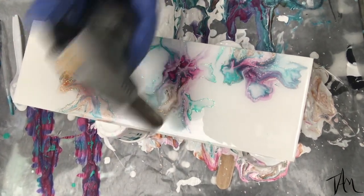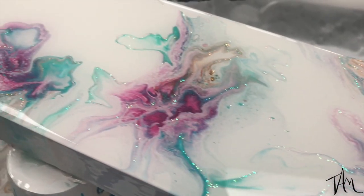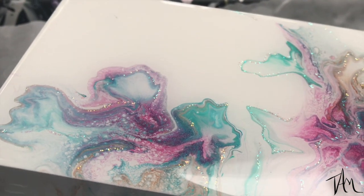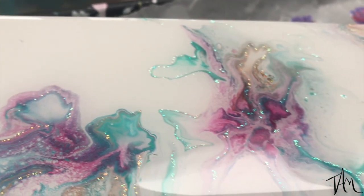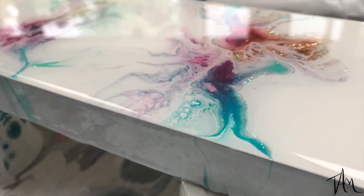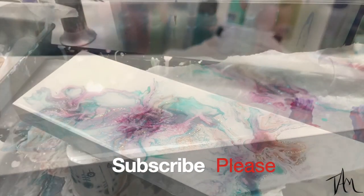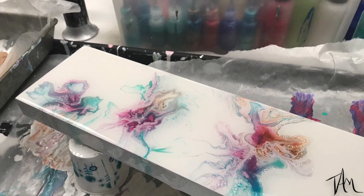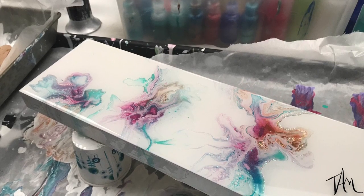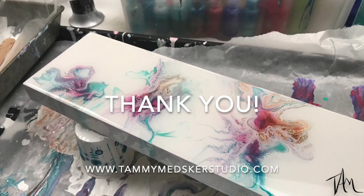I go in with my culinary torch and that helps pop all the bubbles — and this is that final resin coat. I'd love to know your thoughts, so leave a comment below and let me know what you think. If you want to hit that subscribe button, that sure helps me out a lot, and if you ring the bell that lets you know when another video is launched. I really appreciate you guys, so get out there and make some art and make the world a prettier place — happy creating, we'll catch you next time!